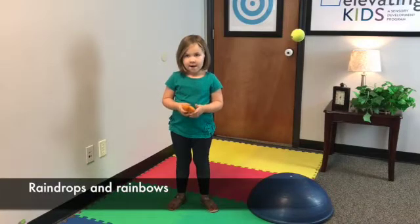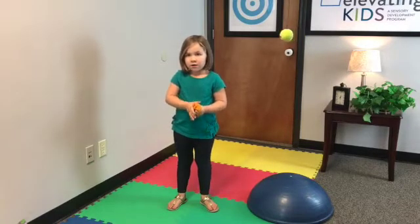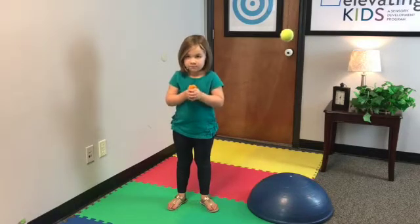Here we're going to be doing an activity called raindrops and rainbows. The first one we're going to do is raindrops. Basically you have a small thing — I use a bean bag. I find that that's one of the easier things to use.